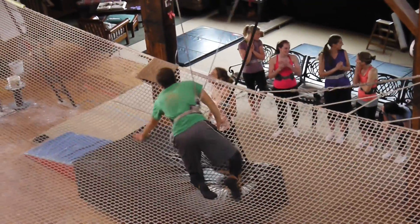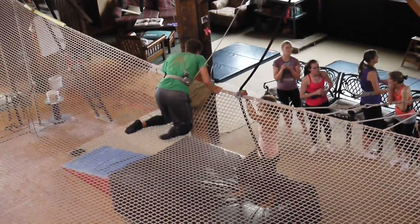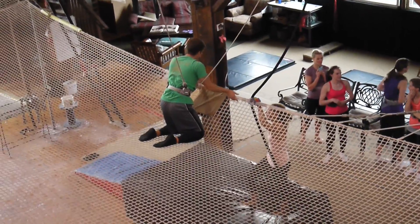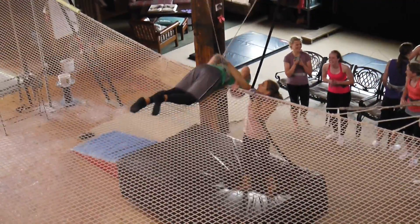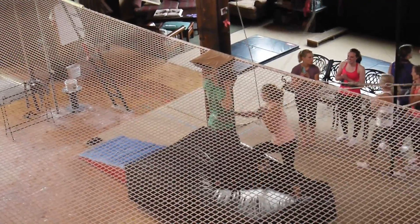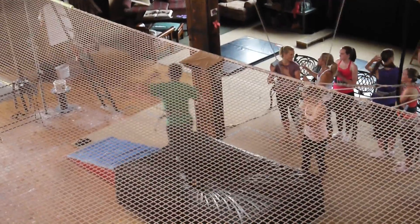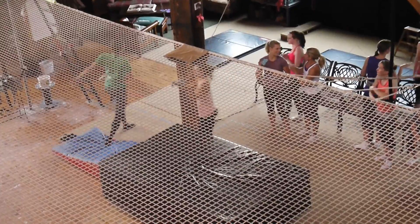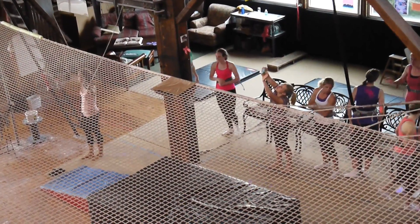Nice to meet you. This is me. Can we help you? Oh. There you go. I was like, wait. I'm for example. Oh man, behind the pole.